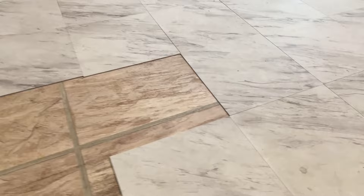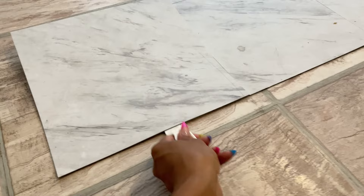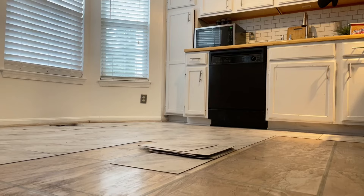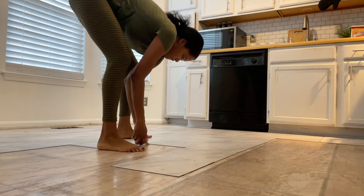You can literally see how easy it is — you can see the little veins in my hands straining on the ones that were a little harder to remove. As I got to the part of the kitchen where nobody steps, it was almost like they weren't stuck to the floor at all. But the middle of the kitchen, where it gets the most foot traffic, those were the hardest to remove. I'm not sure if it's heat from people's feet that made them adhere more, but that was just my experience.